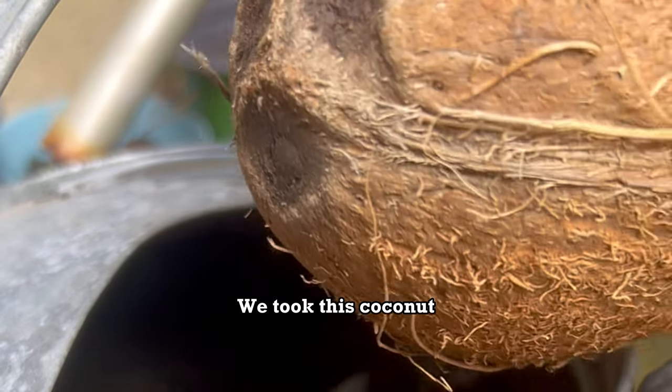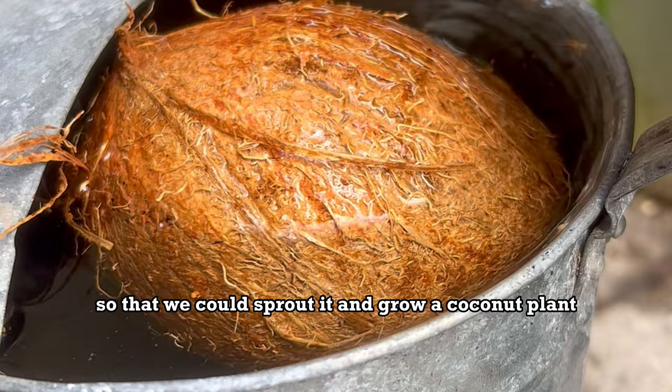We took this coconut and placed it in this bucket of water so that we could sprout it and grow a coconut plant. This is the story of what happened.